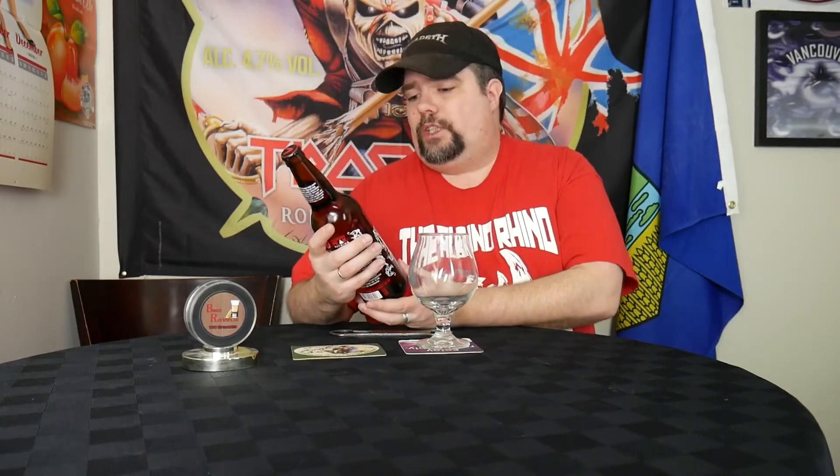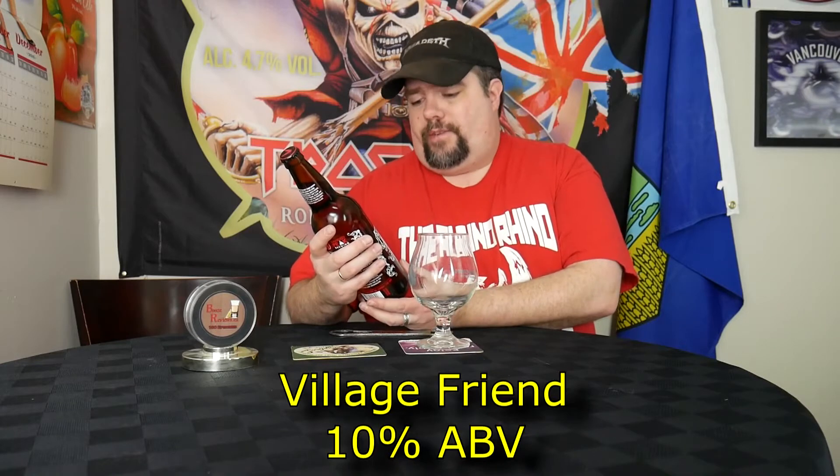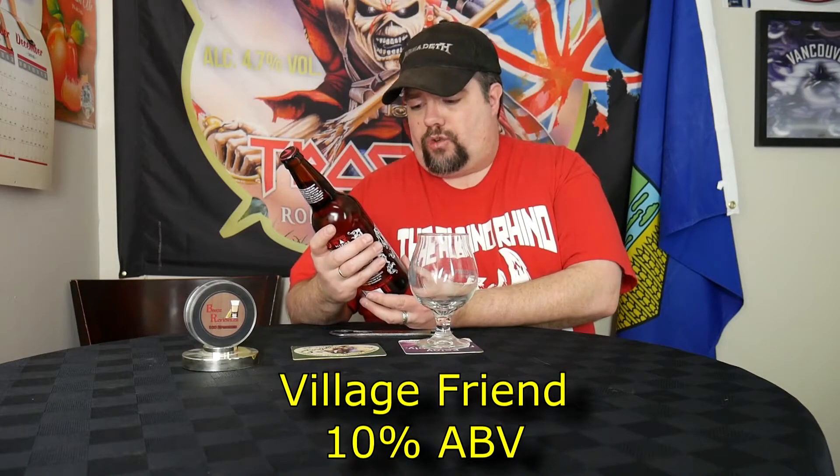Hello Boozers and welcome to the next installment of Booze Reviews. Tonight we've got something a little special. I've got a nice collaboration beer between Village and Banded Peak Brewing. It's called Village Friend — a collaborative ale and a Belgian Triple. So it's a Banded Belgian Triple.